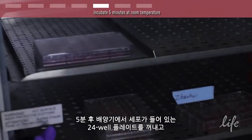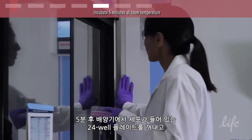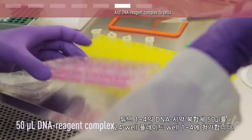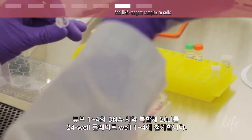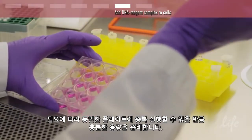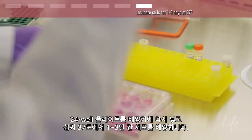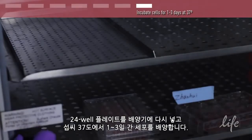After the 5-minute incubation, remove your 24-well plate containing your cells from the incubator and bring it to the workspace in the hood. Add 50 microliters of the DNA reagent complex from tubes 1 to 4 to wells 1 to 4 of the 24-well plate respectively. You should have enough volume to run duplicates on the same plate if desired. Place your 24-well plate back into the incubator and grow cells for 1 to 3 days at 37 degrees Celsius.